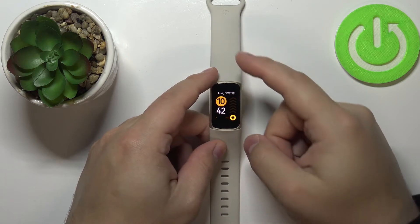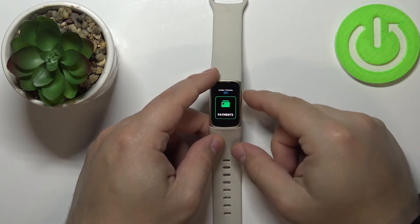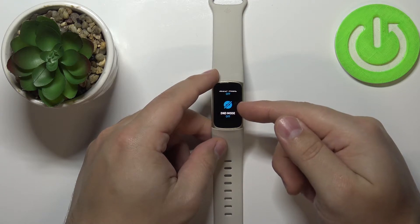After you wake up the screen, swipe downwards from the top of the screen to open the quick settings, and here swipe down on the screen to scroll down and you should see the Do Not Disturb mode icon.